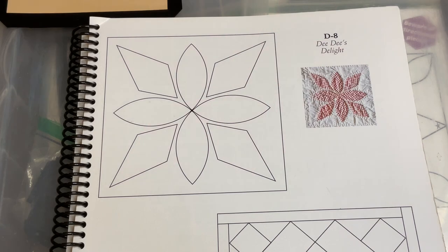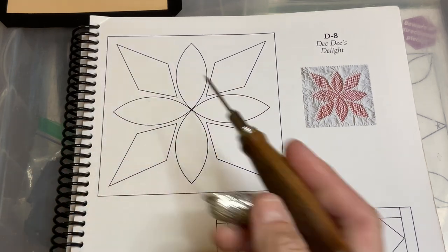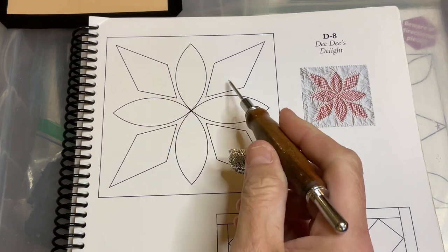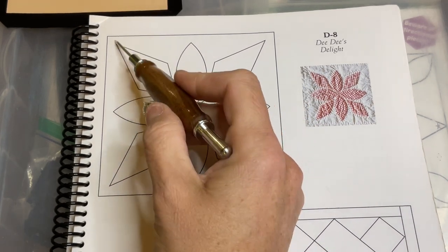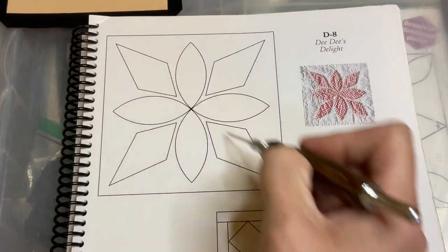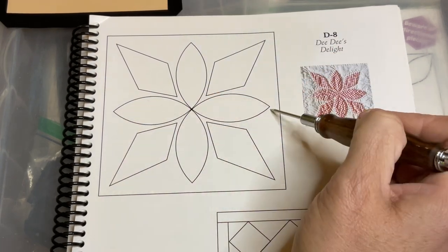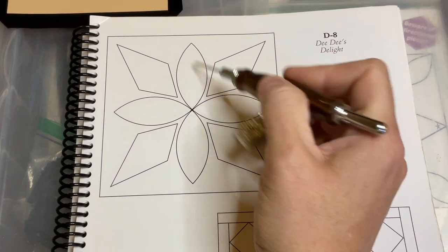We're up to D8. D8 is an appliqué block, so we have a four-and-a-half inch square background and then there are eight pieces: four footballs and four diamond shapes. For the assembly, I'm going to mark my square — I have a black fabric — and I'm going to mark the X for the diamonds, and I also have to mark the squadron lines, like a plus sign, for the footballs.